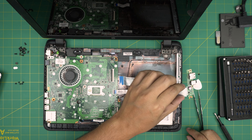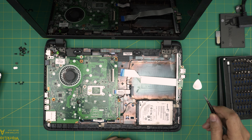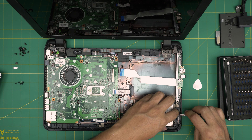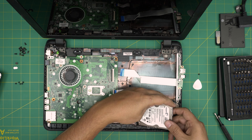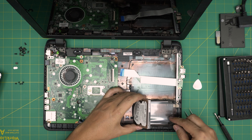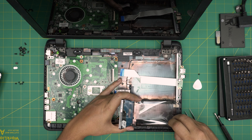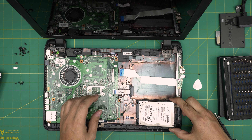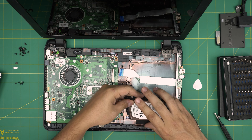Remove one screw, then lift up the PCB for the USB. You can reach the hard drive now. Put your fingers right underneath and lift it up. This one is supposed to have a screw but it doesn't — no idea why. Yours will come out with the whole bracket, which is called a caddy, so when you lift yours up, hold on so you don't get confused.